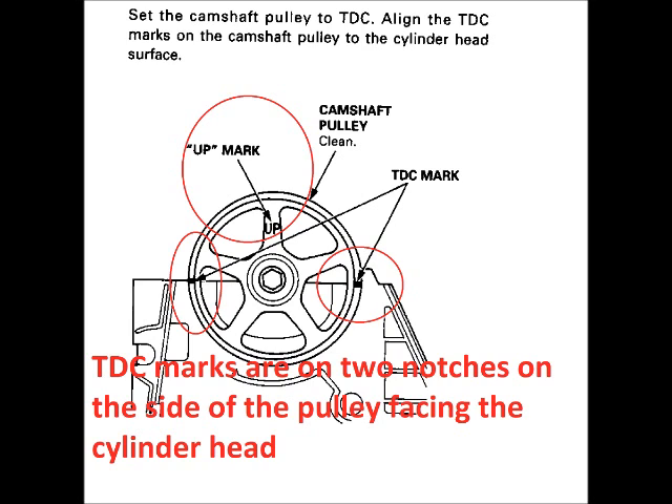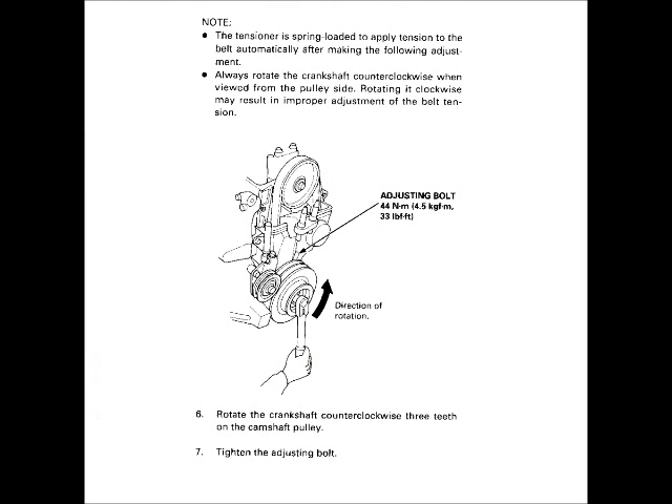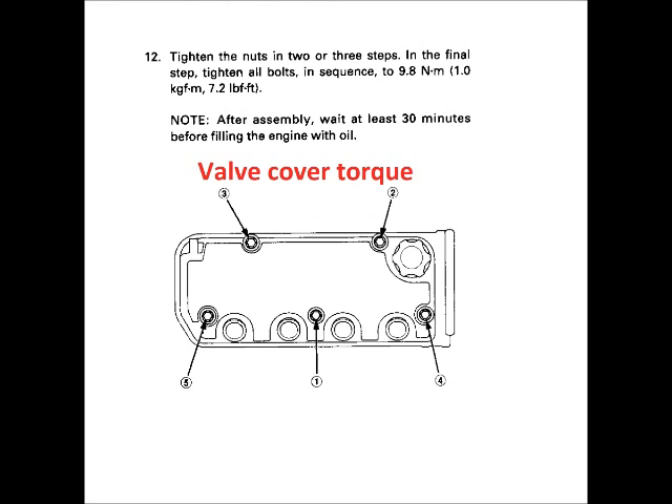Put the camshaft at top dead center and check the timing mark on the crankshaft to ensure that everything is still properly aligned. If it is, manually turn the crankshaft to ensure that everything is working properly. Check the timing marks one more time, then reassemble everything. Don't forget to bleed the cooling system and to apply liquid gasket to the four corners of the valve cover. I hope that you've enjoyed this video — thanks for watching.